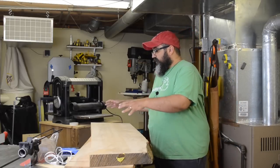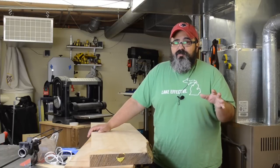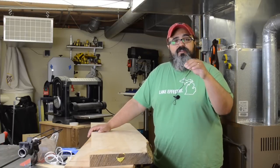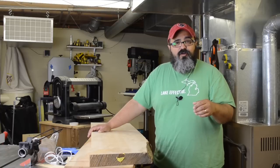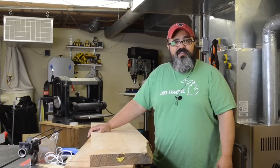So let's come in and talk about the thickness planer sled we're going to be using. It's really simple to make, and we'll talk about how we're going to shim the boards on there so they're not going anywhere, and then we'll run them through the thickness planer to get that first face nice and flat.